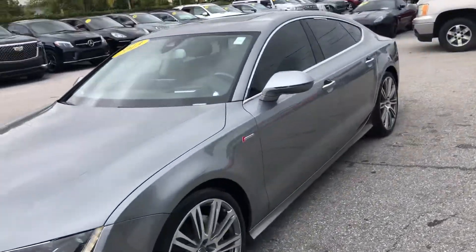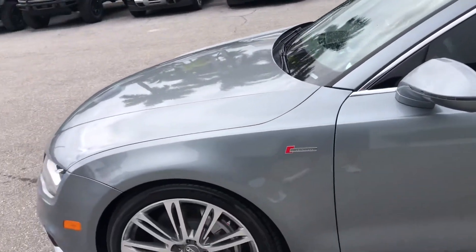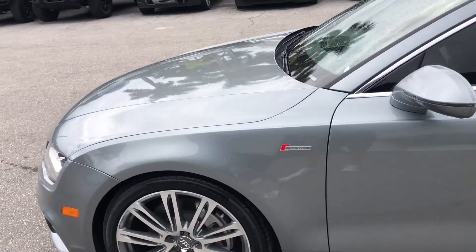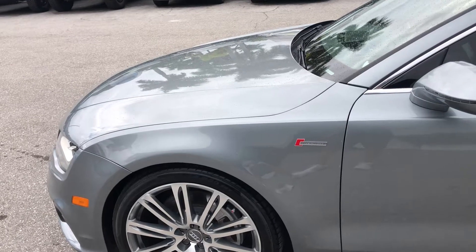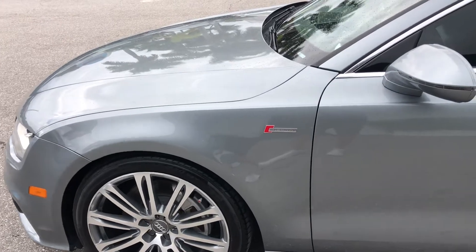So we're going to start at the driver's side front quarter panel looking for dents, scratches, or chips. We'll let the video do most of the work. We'll point out things on occasion as we make our way around the vehicle, but we will visit each tire and wheel. So here we go.